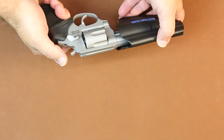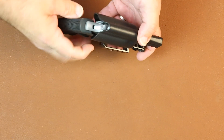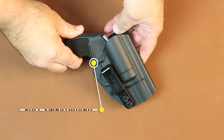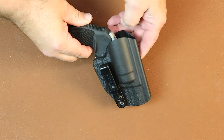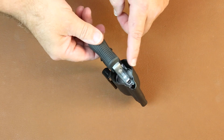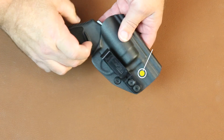Since this firearm has an exposed hammer, we chose to use a fuller sweat guard on it to keep it open. I'm a little pudgy — I don't like my love handles rolling over and getting hit by the hammer. So we wanted to keep the hammer away from the skin by pulling a full sweat guard up and over the back of the firearm.